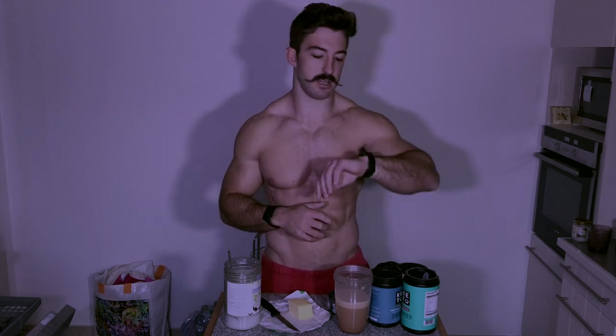Hope you guys enjoyed this video. If you did, please give it a like and also give me a comment regarding this unbelievably ugly stash — it's almost the end of November and it'll come off.